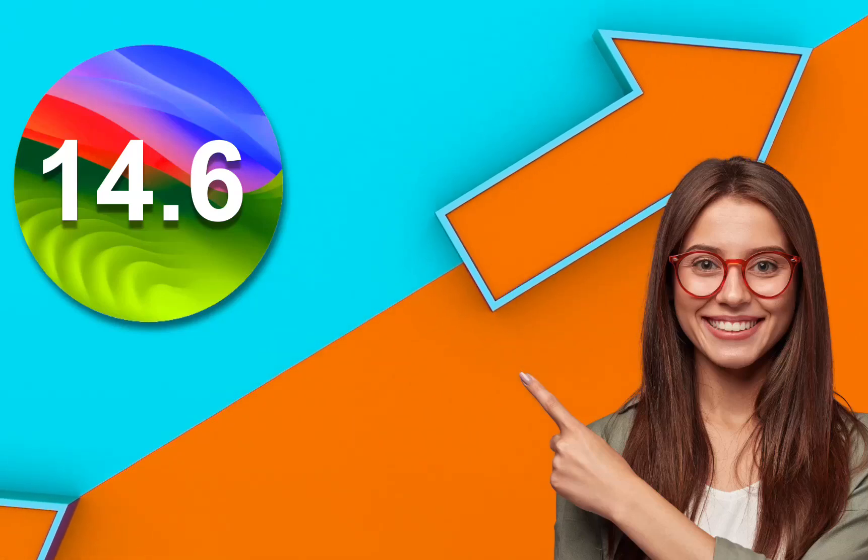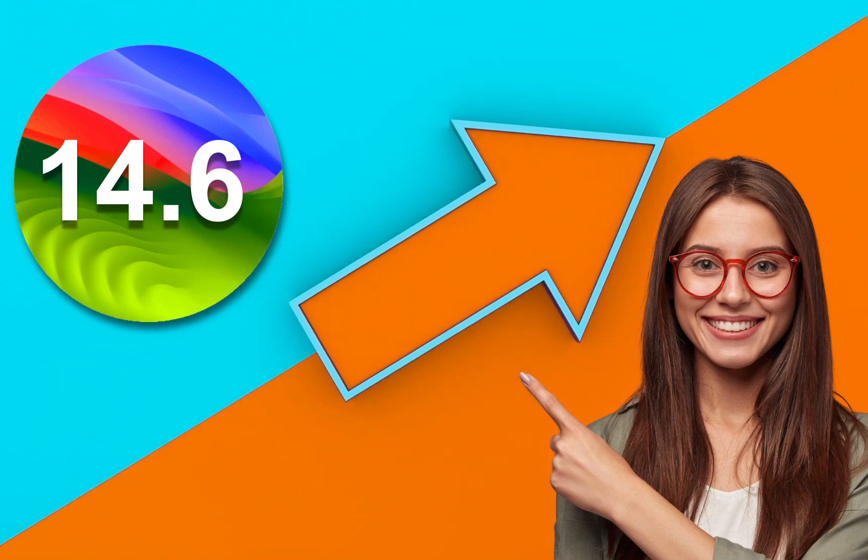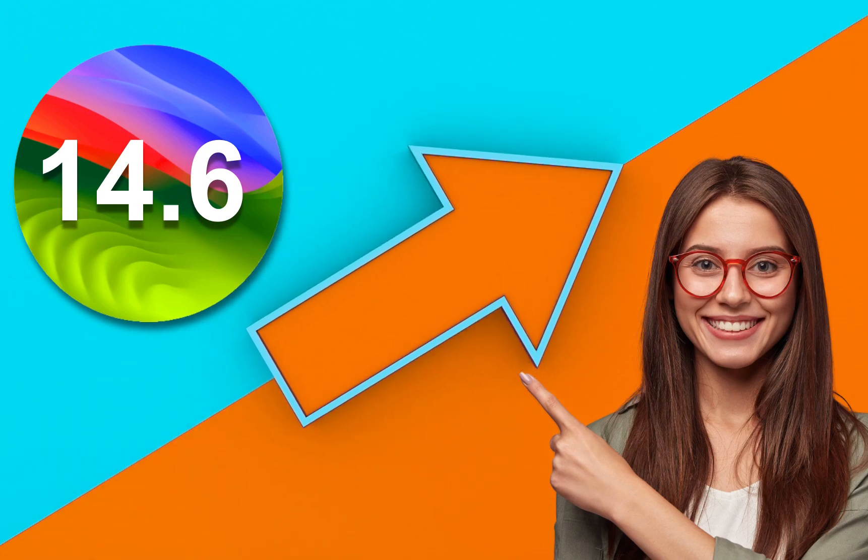Hello, everyone. Today, we will briefly take a look at the macOS Sonoma 14.6 update, what's new, and how to install it.